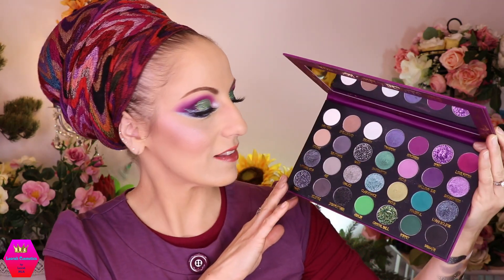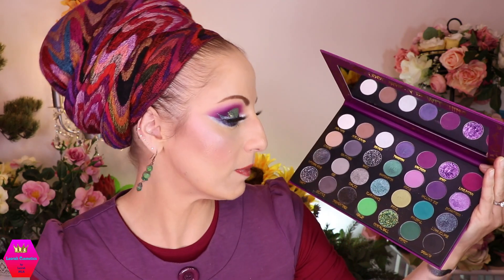I love when makeup works for me and I expect it to work for me because it is there to serve me, and this has served me super super well. Let's talk about the packaging — of course it's on theme, it's the Sorceress palette. Cardboard packaging, everything on theme, ingredients, a bit of an explanation about the palette, a pretty big mirror, shade names — the font is readable even if it's a bit of a scary Halloween style. And you have all those beautiful shades.